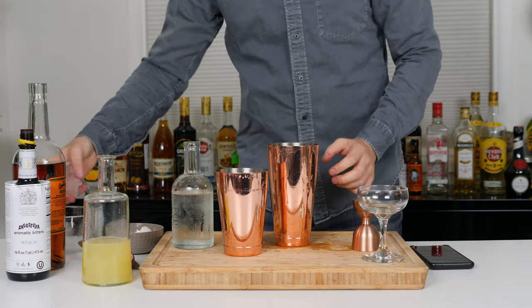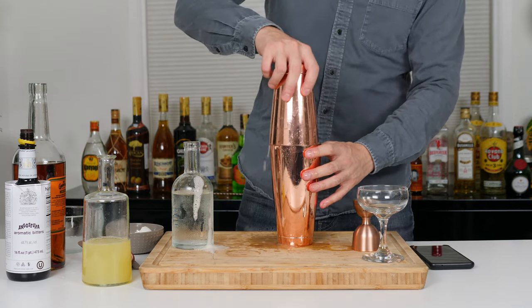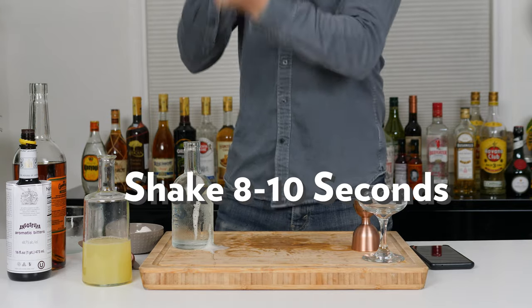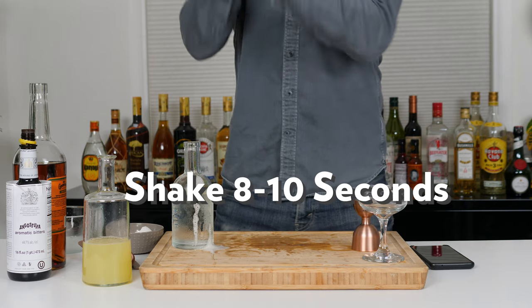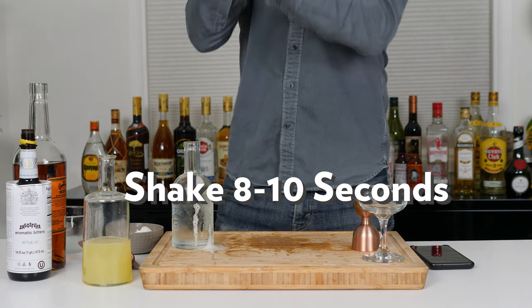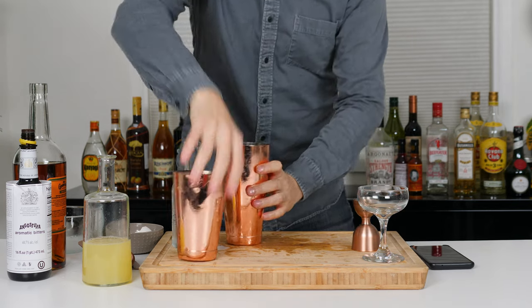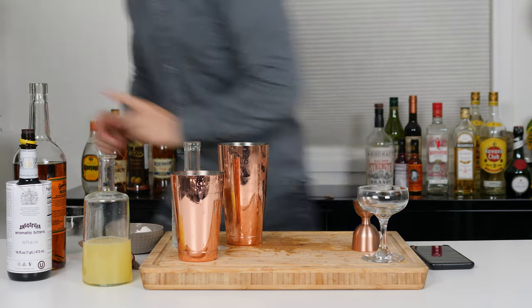And then we add a large rock — whoa, spilled a little bit. And shake for about ten seconds. A little bit more. All right, that seems good. Strainer — classic Barfly, let me get the strainer.